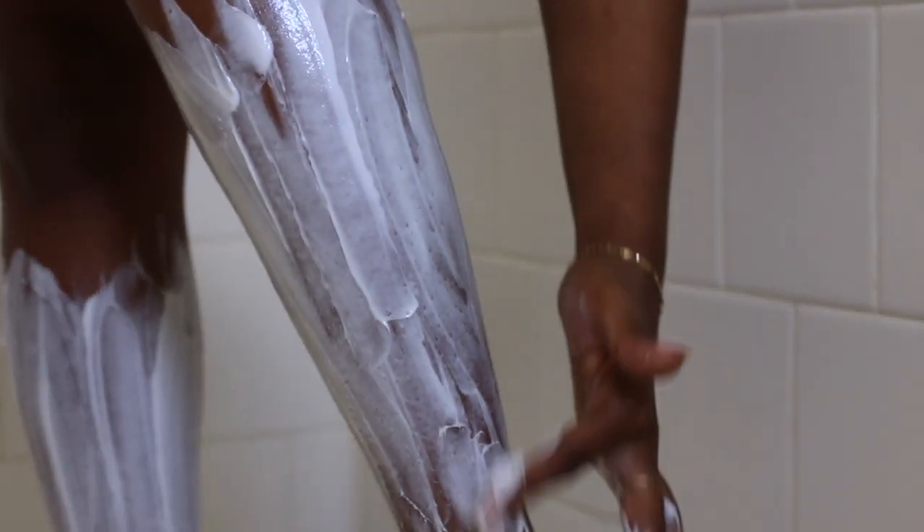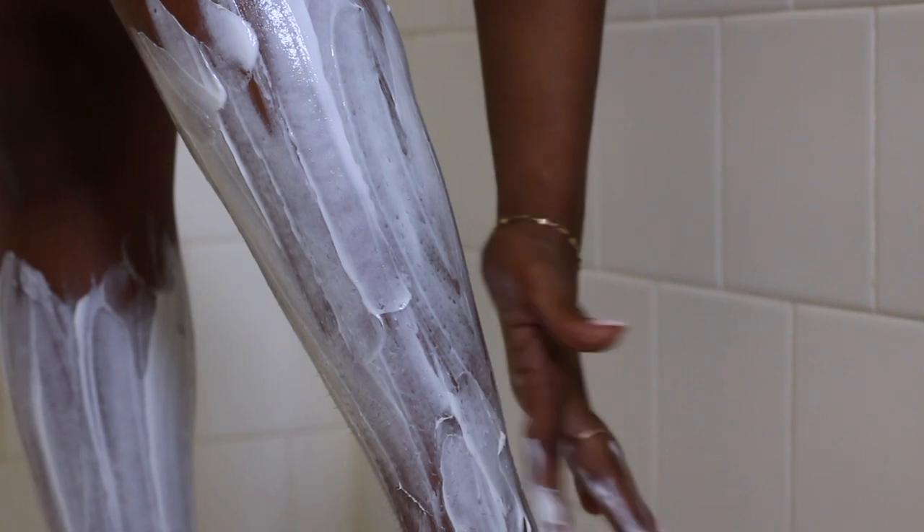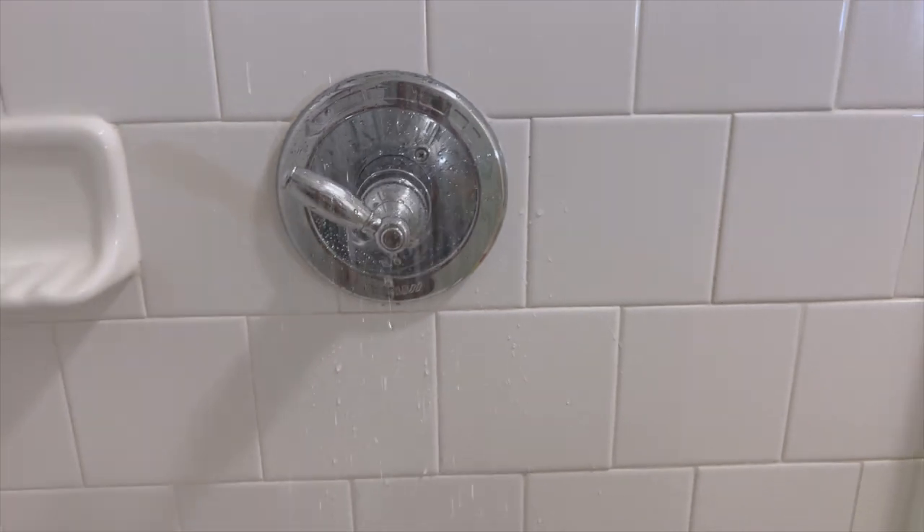I usually just wipe it off sometime in between my body wash lathering. I don't like the smell, so I like to just wipe it off before I actually wash my legs so that I don't smell like Nair. Essentially, I just let it sit on my legs for about three to five minutes, then wipe that off and follow up with washing my legs as you guys will see.